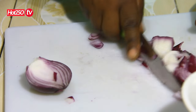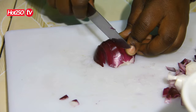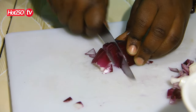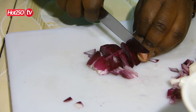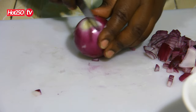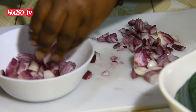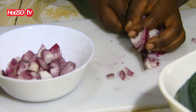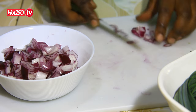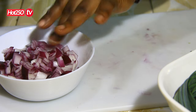The flour will be added. I will stir the rice in the middle. Let's break up the eggs and use the eggs.